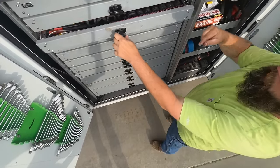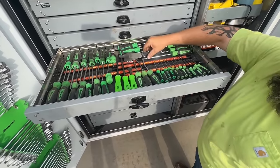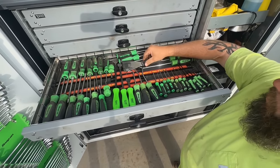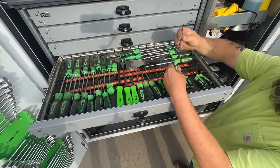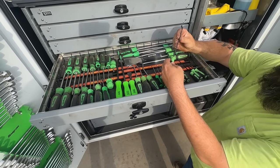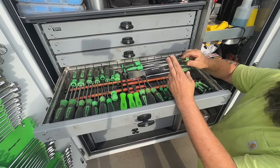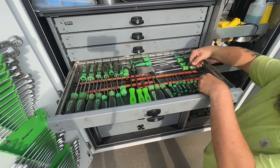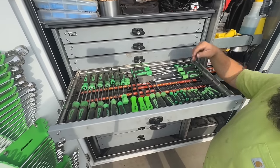Screwdrivers are right here — all kinds of different picks and screwdrivers. These are hydraulic or O-ring picks — there are no sharp edges, so if you're trying to save a seal you can get in there and pry them out without cutting them. And then your basic screwdrivers.